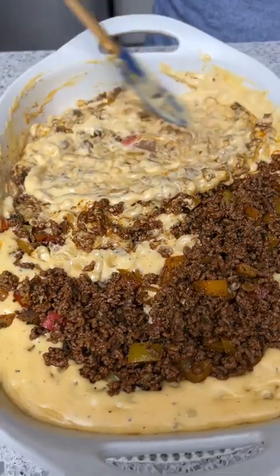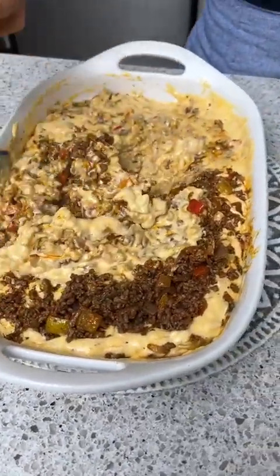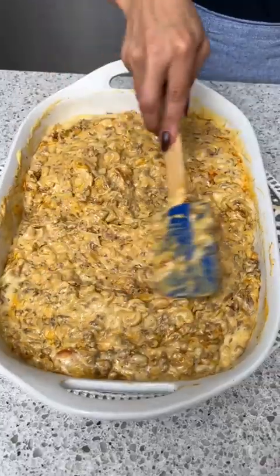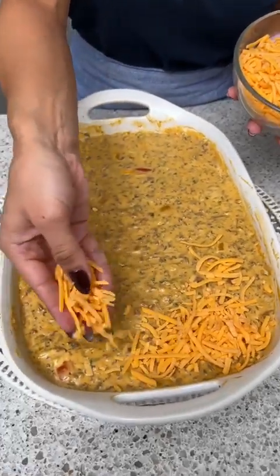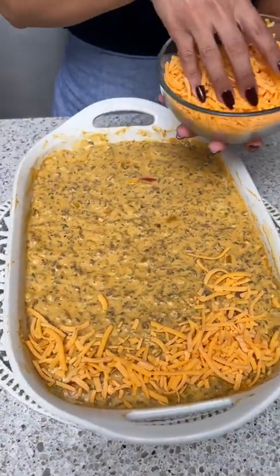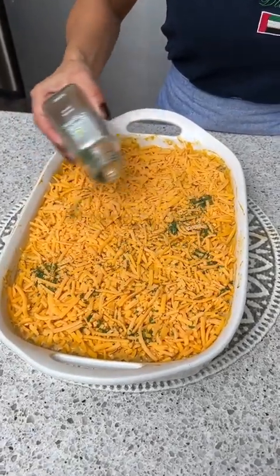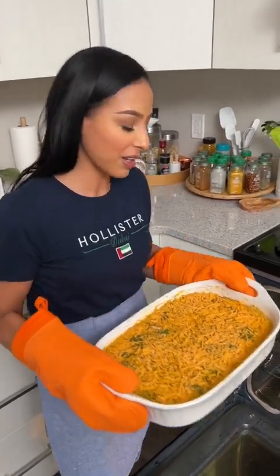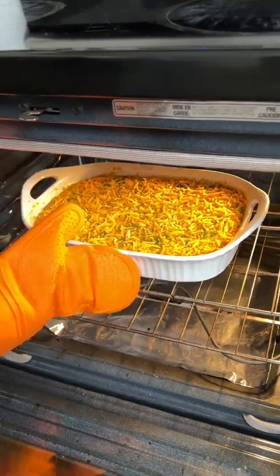We're not done yet — we still have a couple more steps, but I can't wait for you to try this. Let's smooth that out a little bit. Now to top everything off, I'm going to take some shredded cheddar cheese. This is going back in the oven on broil just for a couple of minutes, and for the finishing touches, I'm going to sprinkle on some dried parsley. We'll cook it until all that cheese gets nice and melted.